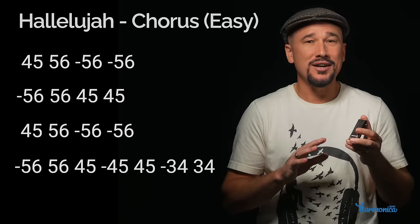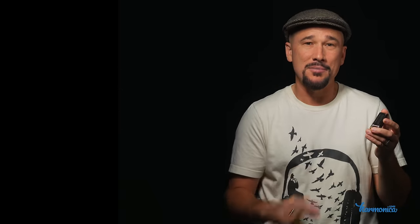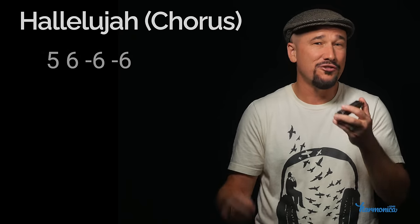For the rest of this lesson we're going to be playing single notes. If you haven't learned how to isolate single notes yet, you can check out my video 'Single Notes for Beginners.' Since we just played the chorus, let's learn the chorus first, because it's just the top note of each double stop that we just played. Start on hole five — let's find hole five.